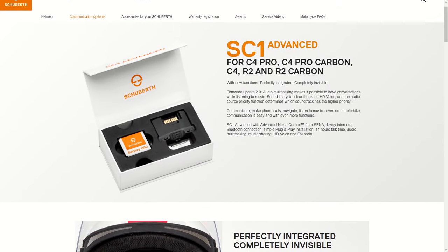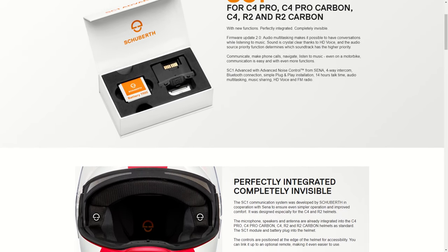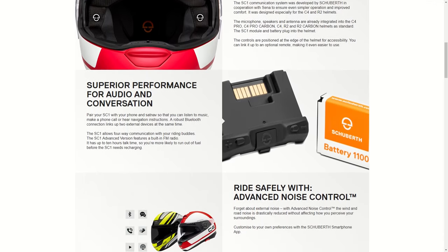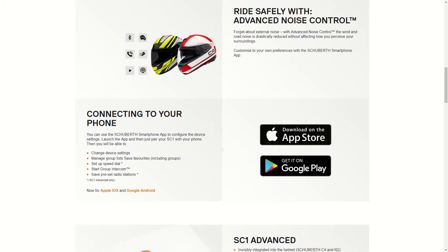Let's go through the specs of the standard version. Probably the most important spec is battery life — this gets nine hours of talk time, nine hours of usage for music and all that kind of stuff. When you're not using it and it's on standby, you get a full week out of it on a full charge. Then once you've used up all that battery, you can go from zero to 100% charge in just three hours.